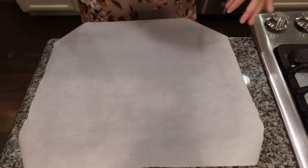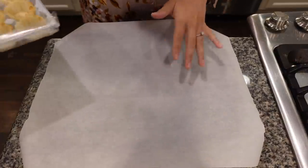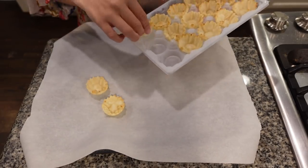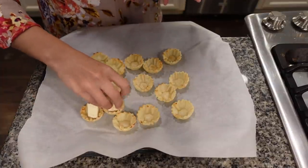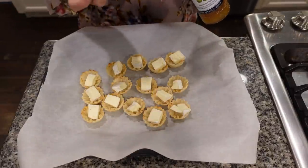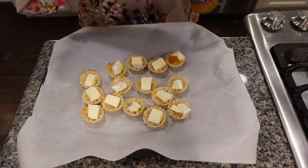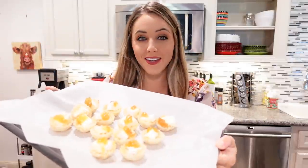This is truly just about the easiest appetizer you will ever make. I have a piece of parchment paper on a cookie sheet and I'm just going to lay out my little phyllo shells. Now I'm going to place a cube of brie into each shell, and the final step is taking your preserves and adding maybe half a teaspoon or so into each one. Just like that, our brie bites are ready for the oven.